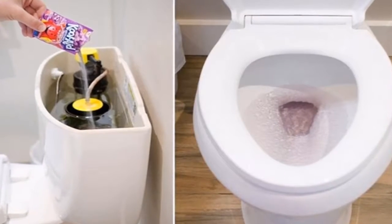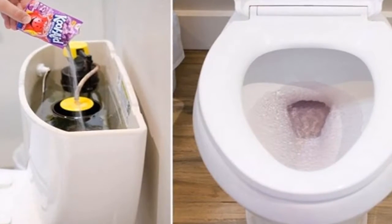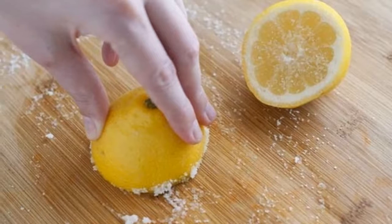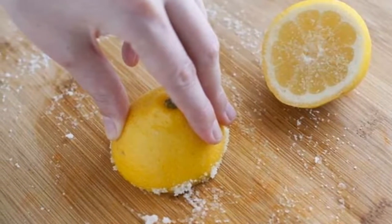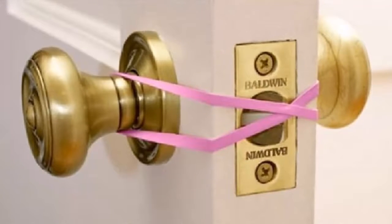To easily remove gum from your carpet, put an ice cube over it at first. In order to fill holes in your walls, rub a bar of soap on them. Rub your furniture with a bar of soap to make it shiny and glowing.